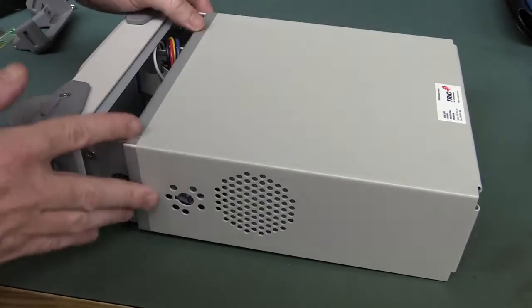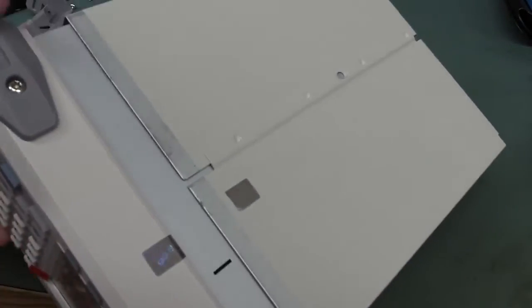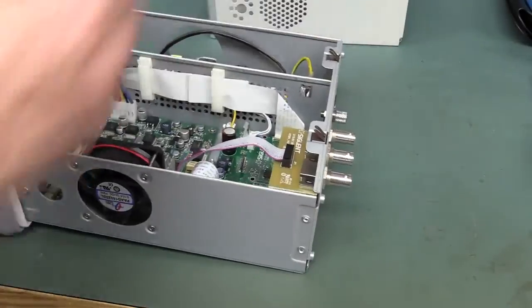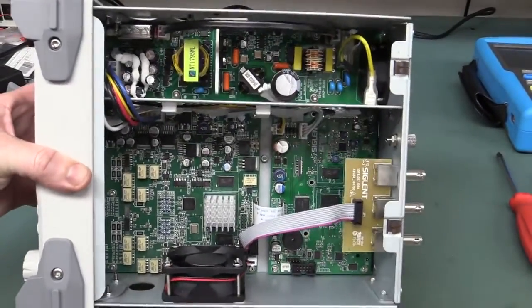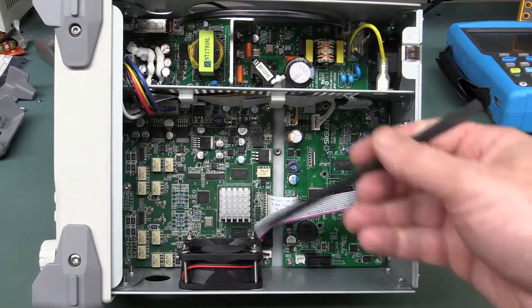Siglent don't do metalwork that well — Siglent metalwork is never impressive. No rust, but it just seems rough and ready, doesn't instill a lot of confidence. But Siglent products are built down to a price — you get real big bang for your buck. And ta-da, look inside — wow, that's nice and clean, well laid out, I like that. It really is rather clean.